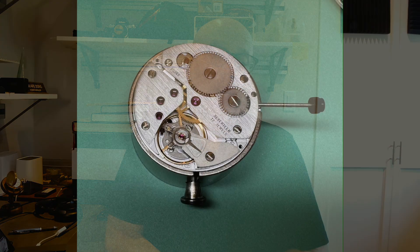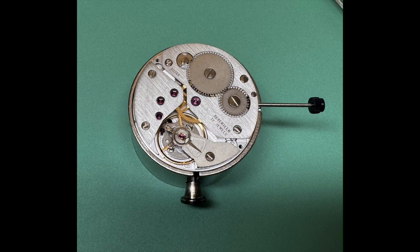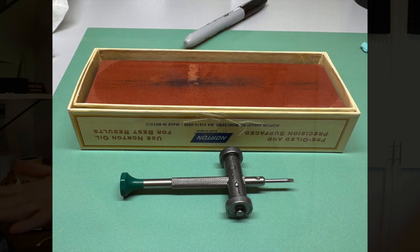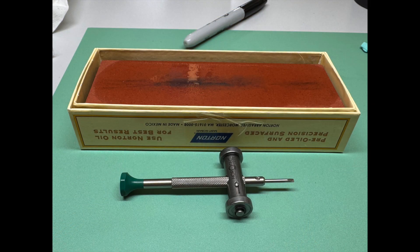In between all of this, we've disassembled, lubed, and reassembled an ETA 6497 and a Bulova FE140C movement. We're lubricating capsules with a regular oiler and not using Bergeon automatic oilers, which is disappointing because I really like the automatic oilers. We've learned the right way — the meticulous way — to dress our screwdrivers and tweezers, and we have to do this before starting work on any movement.